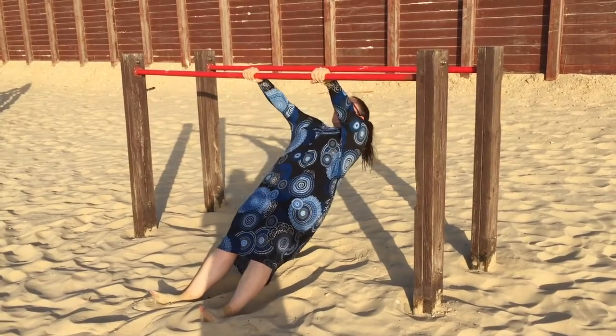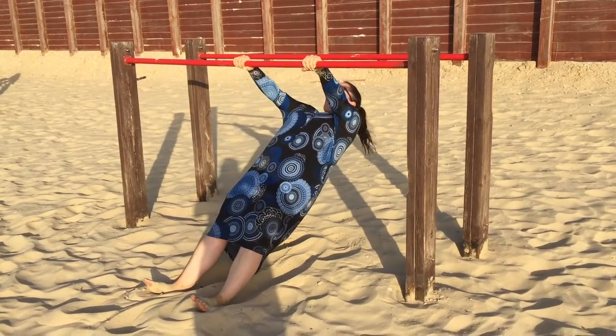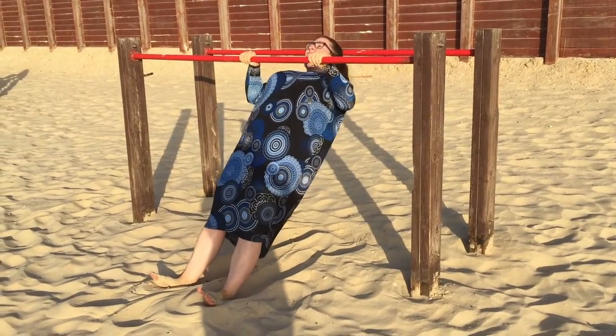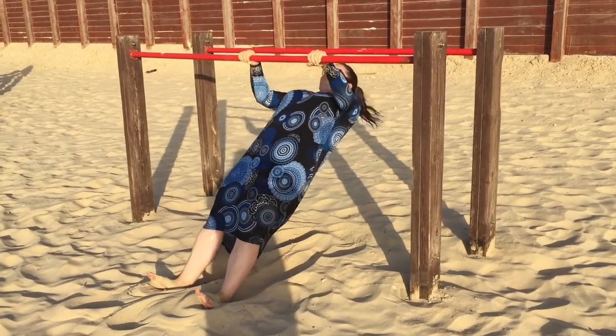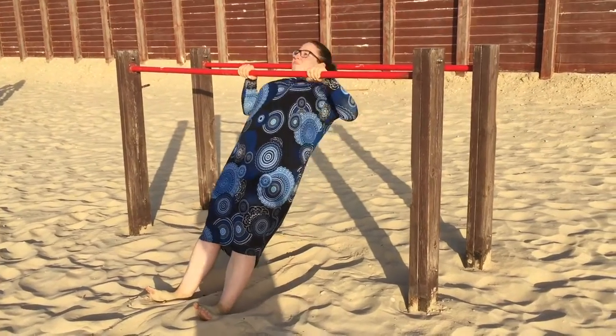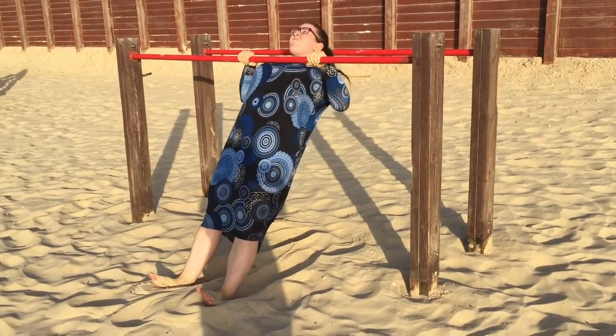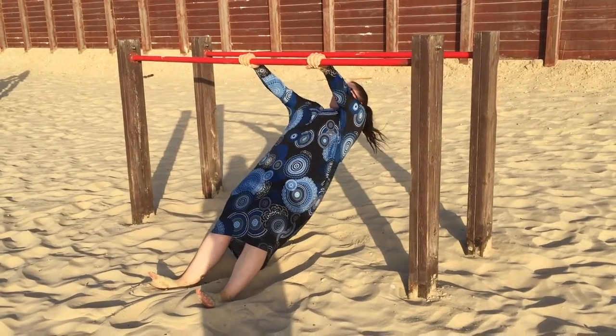And here we've got ten inverted rows. Remember to keep a straight line with your body and pull your shoulder blades back and down. Note how I pause between each rep to breathe in, reset, and tighten my body. Your horizontal positioning will determine the difficulty of this movement — the lower you go, the harder the row.